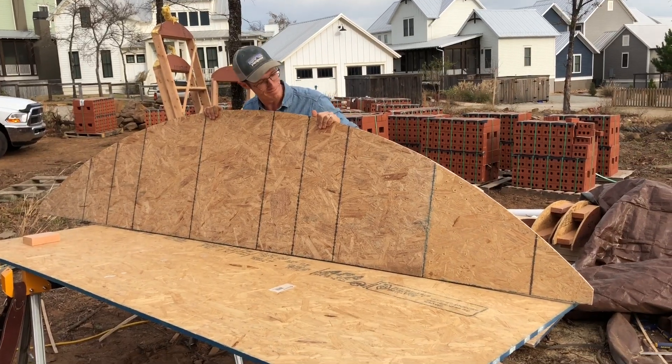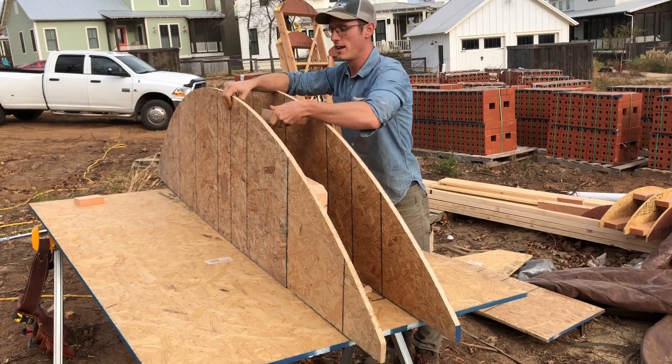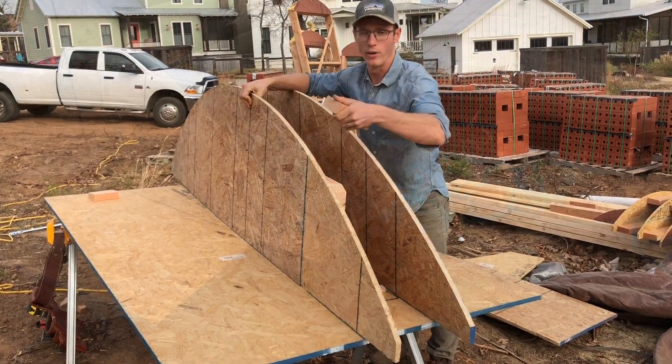And we have an arch form. I'm going to flip this over, trace it on another sheet, and cut one more out. Now that I've got both at the sides, I'm going to cut some one-foot blocks, and just tack the thing together and create a foot-thick form like this, and I'll do this in little ribs that go all the way around.